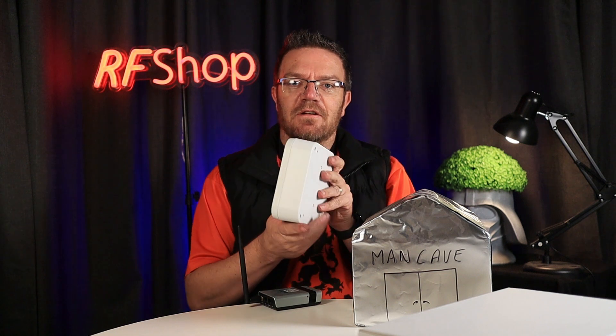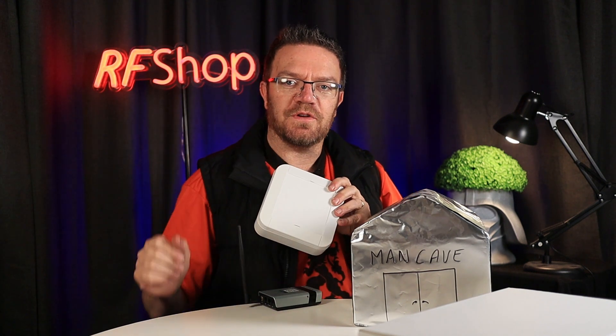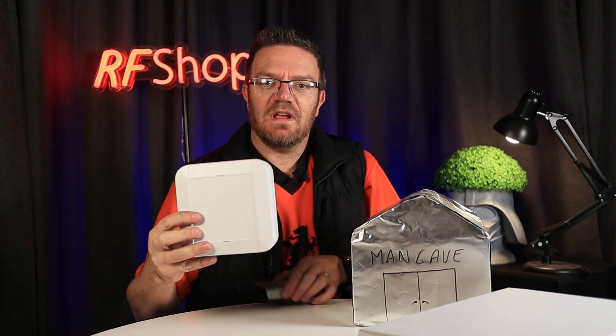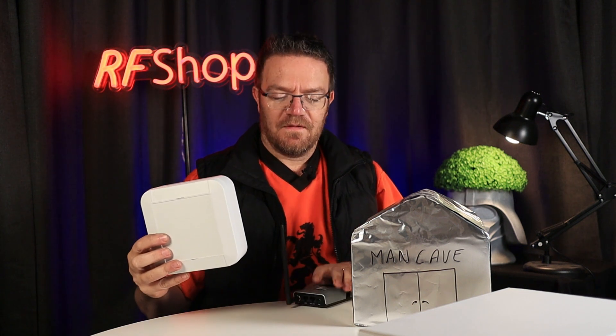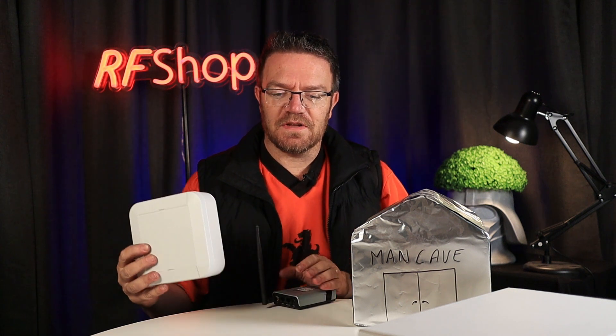This is the outside antenna that faces your source. So if the source is a camera, this antenna faces in that direction. There is a cable that connects to the router, which is placed inside the shed — and that's where you get your Wi-Fi from. It really is that simple.